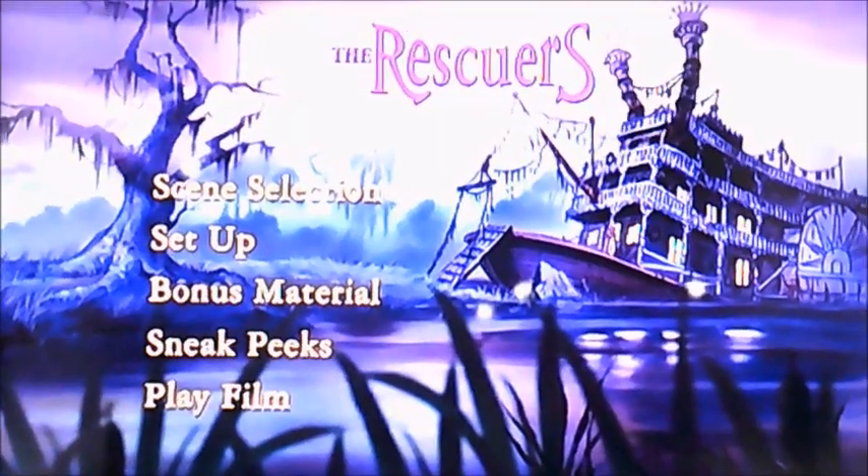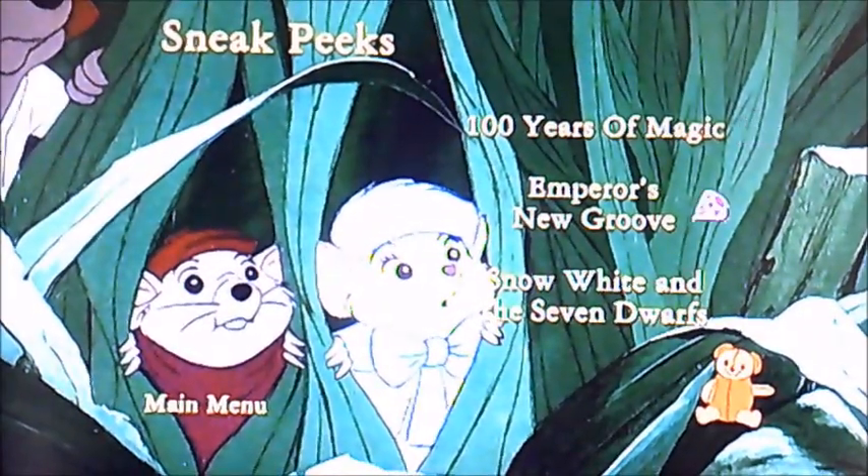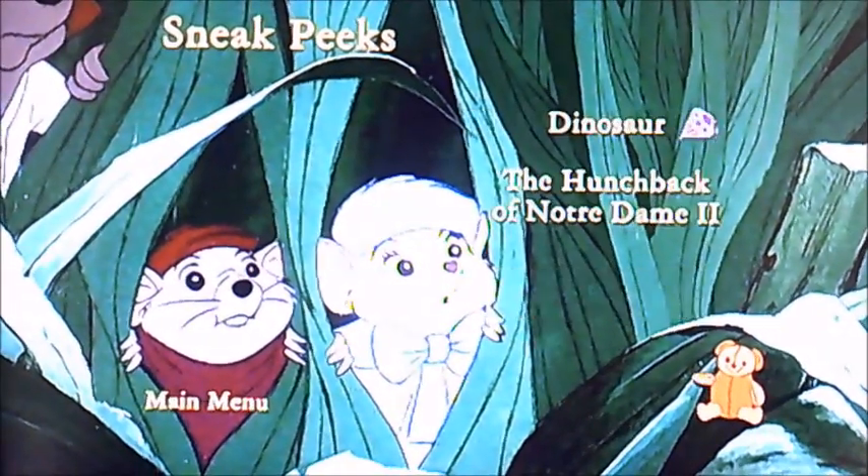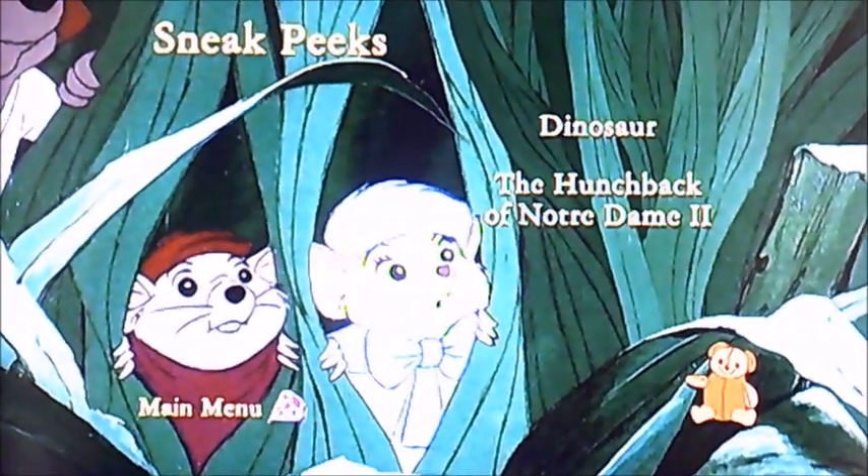And moving on to Sneak Peeks. There's 100 Years of Magic, The Emperor's New Groove, Snow White and The Seven Dwarfs, Dinosaur and The Hunchback of Notre Dame.